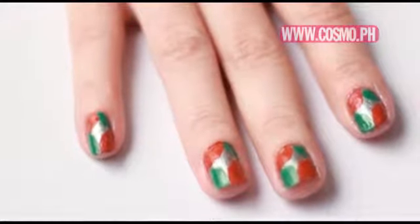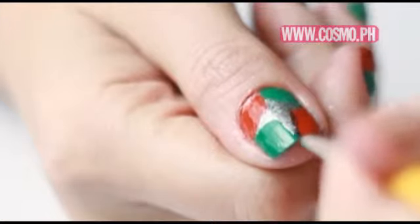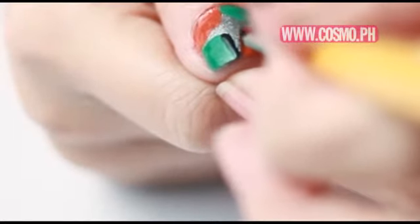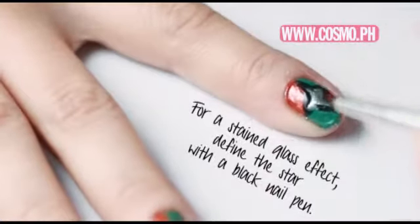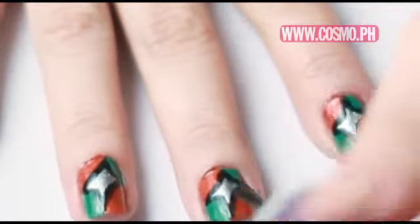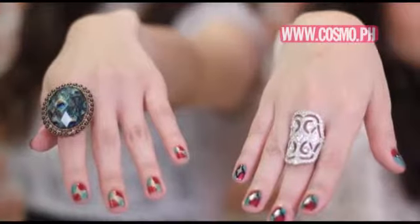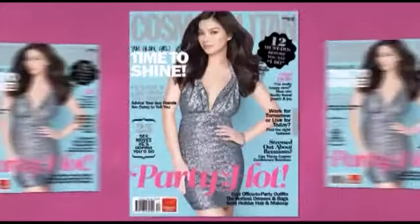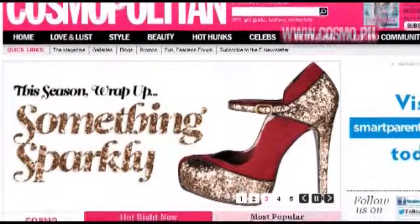You can always fix it anytime by using the red nail polish again so that the star is more defined. Thanks so much for teaching us how to recreate these awesome nail looks. For holiday outfits that'll go with your new nail designs, grab a copy of Cosmo's December issue with Angel Luxon on the cover. And for more Cosmo TV tutorials, make Cosmo.ph a daily habit. And as always, stay fun and fearless!